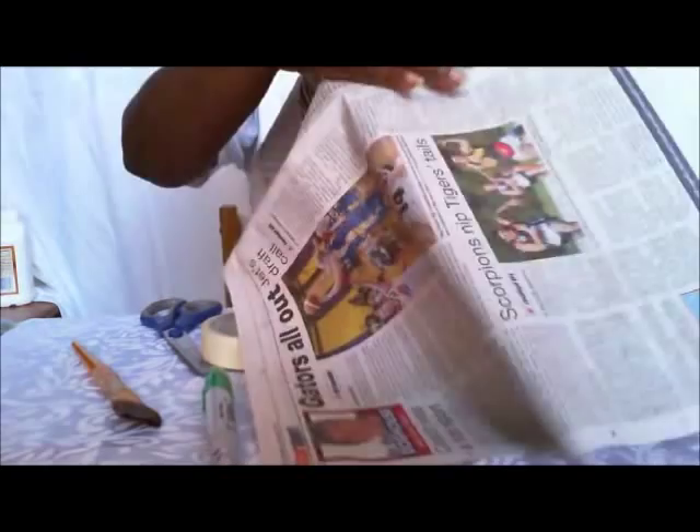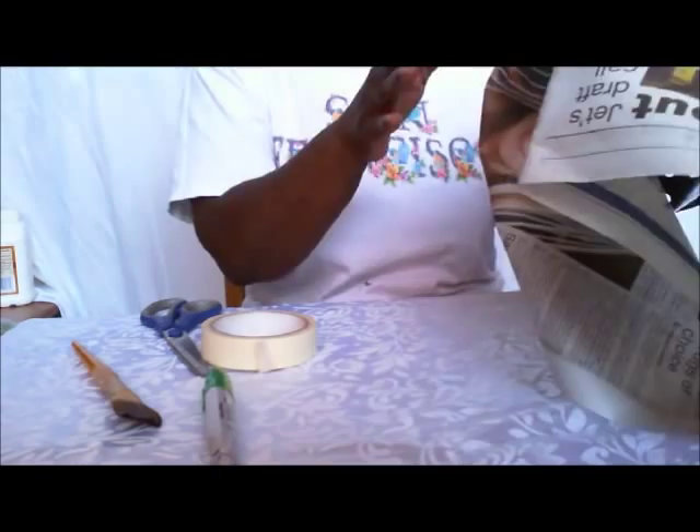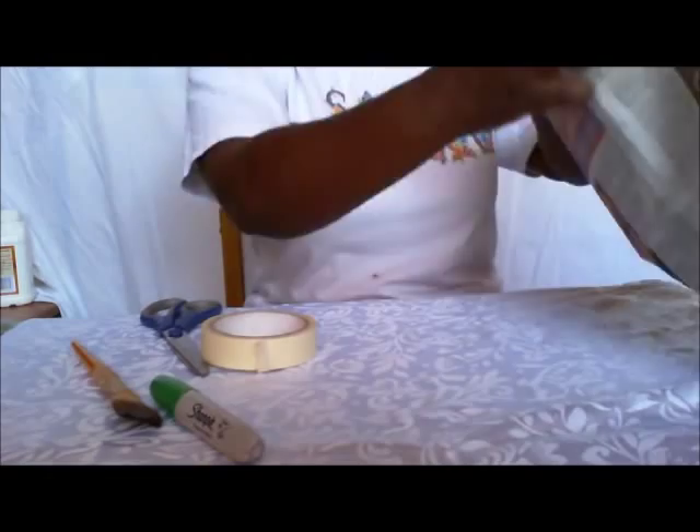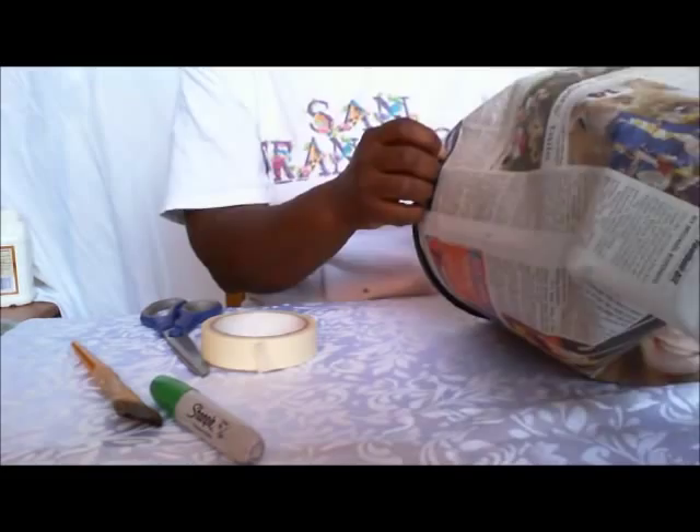Then wrap it around the pot. Because the pot is round and the paper is straight, it's going to not just fit perfectly around the rim. But that's okay — that's why we're making a pattern. So as it goes around the rim, I'm just using my fingers to smooth it into place.